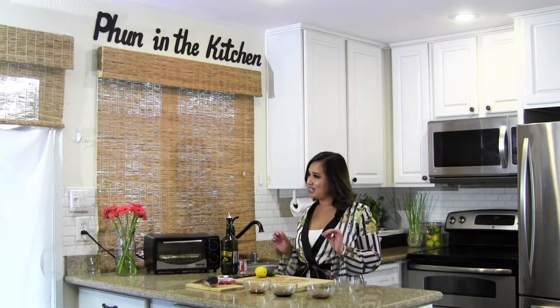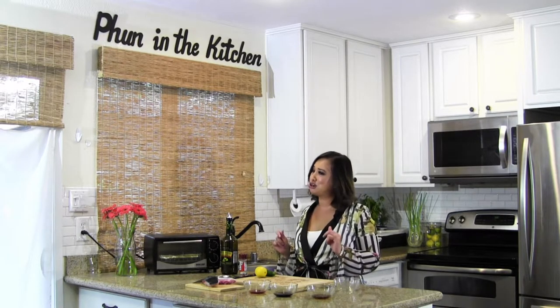Hey everybody! Welcome back to another episode of Fun in the Kitchen. Today I'm going to show you how to make some simple seafood. It's so easy you don't even need a kitchen. I'm going to make hamachi kama in a toaster oven.